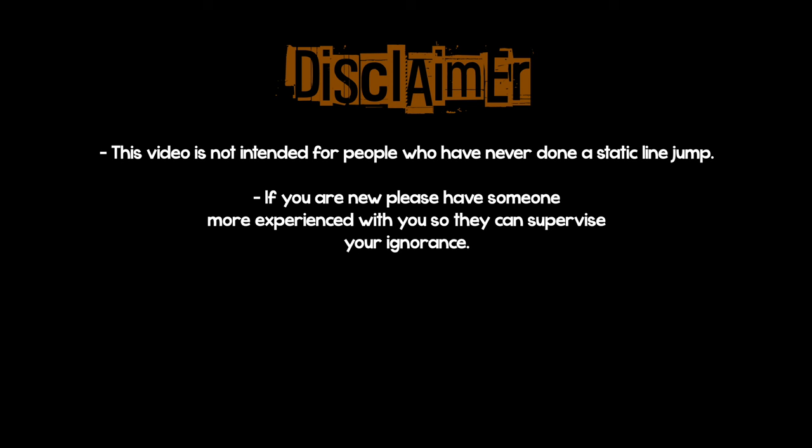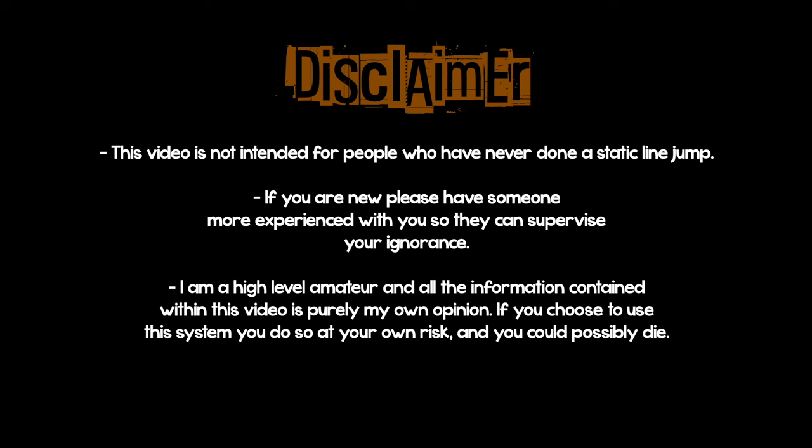This video is not intended for people who have never done a static line jump. If you are new, please have someone more experienced with you so they can supervise your ignorance. I am a high-level amateur and all the information contained within this video is purely my own opinion. If you chose to use this system, you do so at your own risk and you could possibly die.